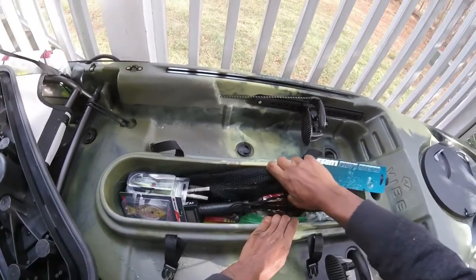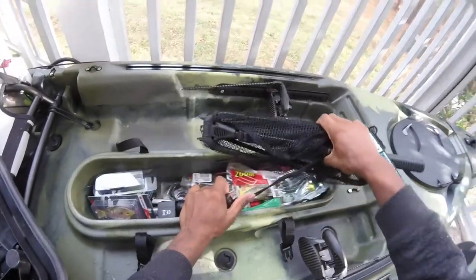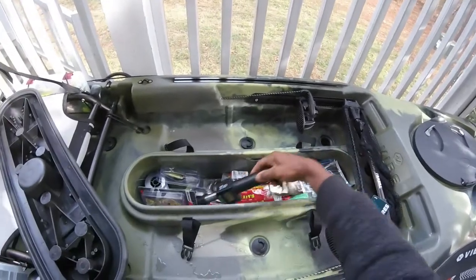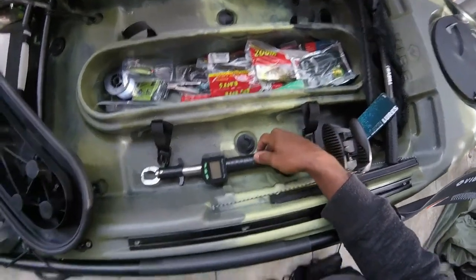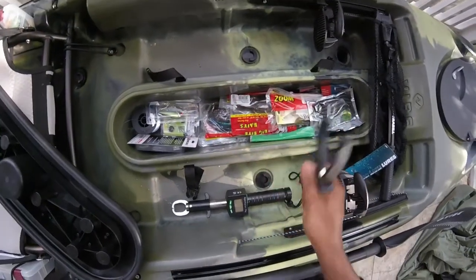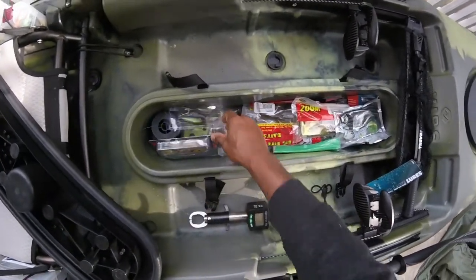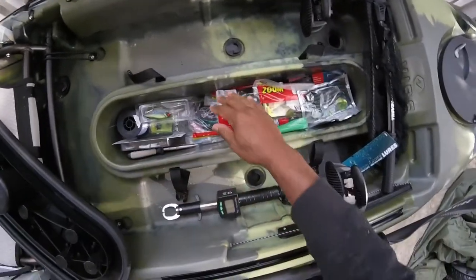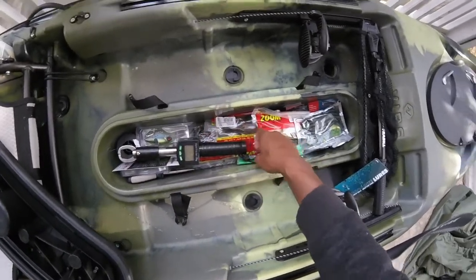I've already got some stuff in there — a new net, a scale, some soft plastics, and some other tackle. This stuff isn't going to stay in here permanently, but my soft plastics will be in here the majority of the time.